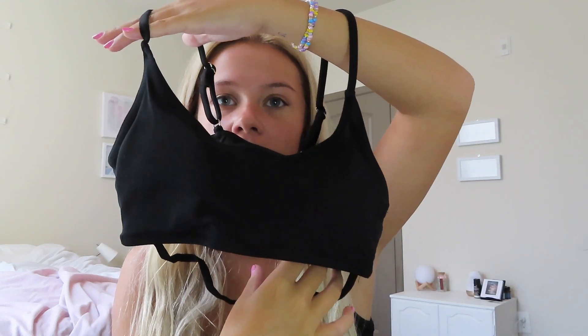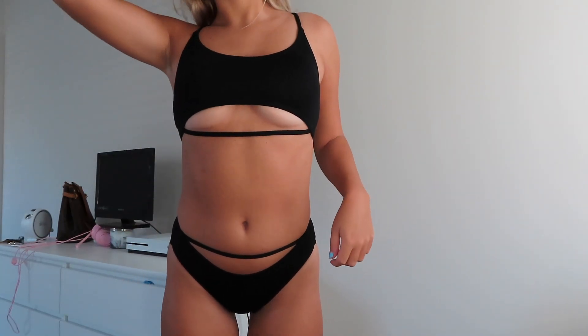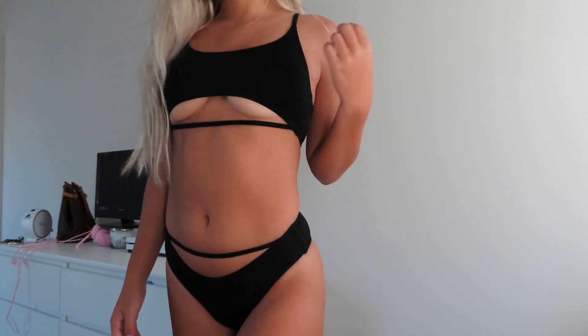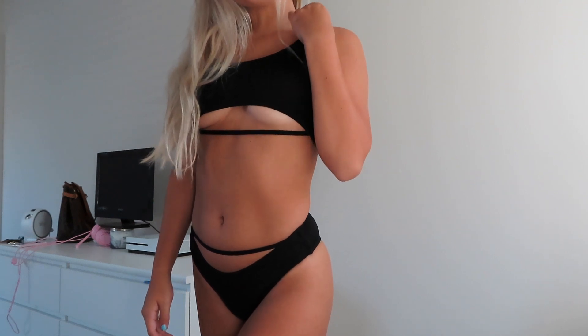First is this bikini that I feel like everyone's definitely seen online — this kind of style. I haven't bought a bikini like this before, but it's the one that has this strap that kind of goes across and can show some under-bust view if you want. The bottoms have the same strap detail. The bottoms fit really nicely and they're high-waisted, going a little higher up on the sides, which is my absolute favorite.